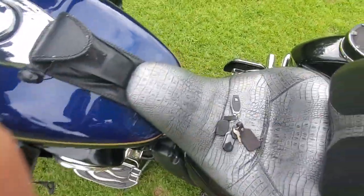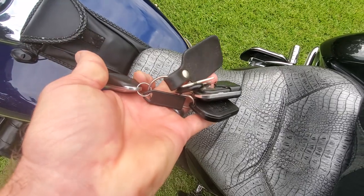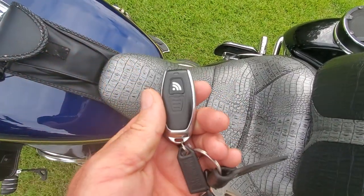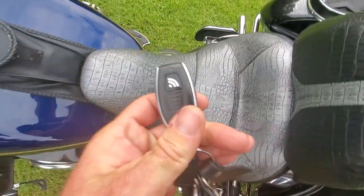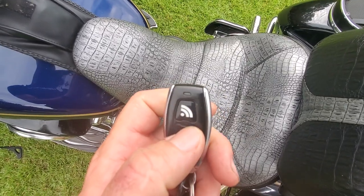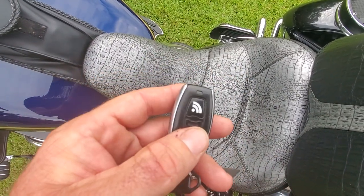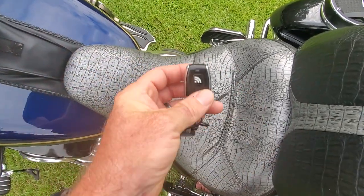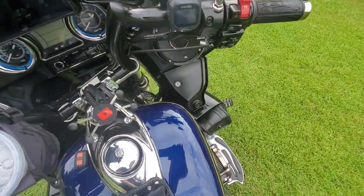Anybody watching my videos knows I don't use a key for ignition anymore. This is a Digital Guard Dog — they make remote ignition systems. If you just want to do a fob-based ignition, that's the company to get in contact with. This is both a sensor and a push button — push the button and your ignition comes on. You can also set it up proximity-style like your car where you just walk up and it's ready, but you have to program it. Let's turn it on and get rid of the alarm first.